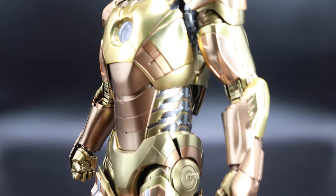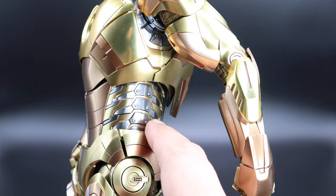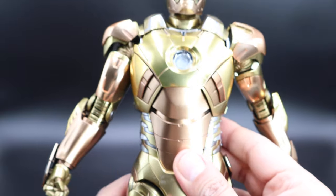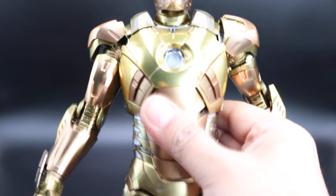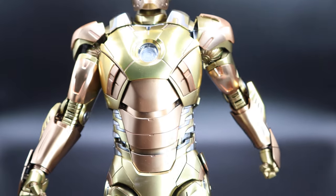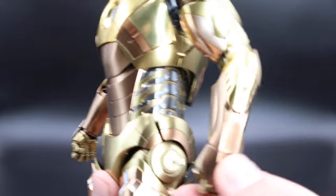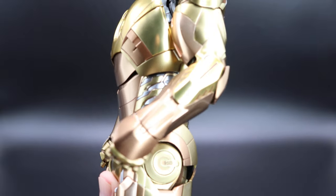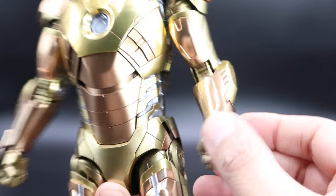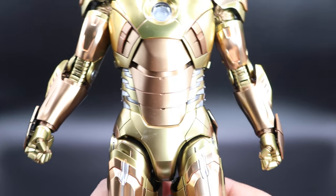Taking a closer look at the side of the figure, you can see the pattern and the detail there. You can actually push this up and you'll have more range of motion in the torso — that's a good addition, very similar to other Iron Man figures. Taking a look at the arm, you can see all the details with the golden and rose color.